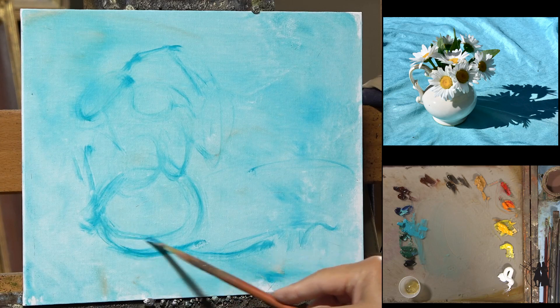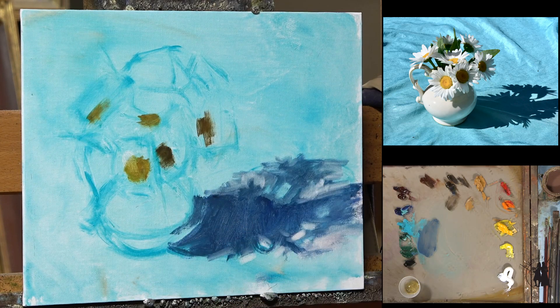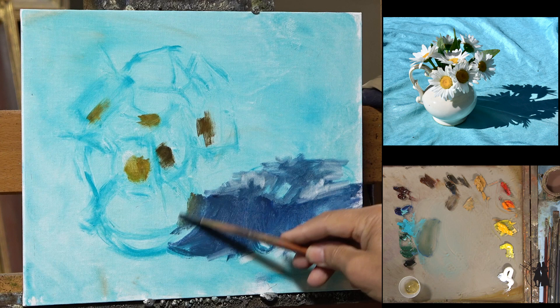We do a lot of indoor still life, but I think it would be fun to do something a little bit different. I'm going to maybe add a little bit of ochre to that color so we change it just a little bit to start off with.